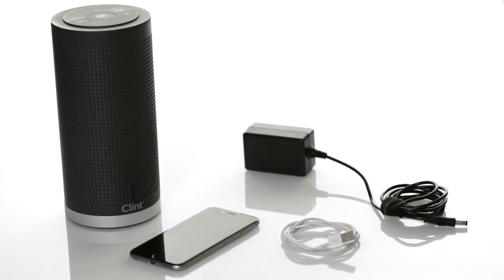Since you are using the Freya speaker, which is battery powered, you also want to use the charger that came with it — just in case.